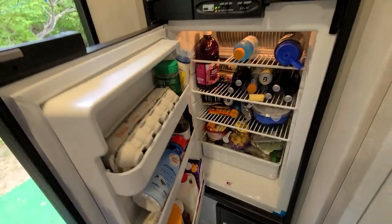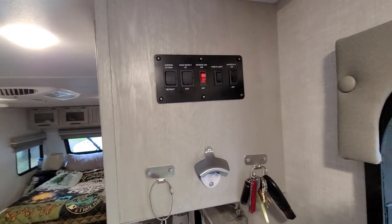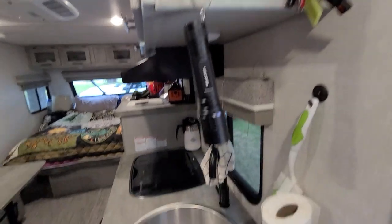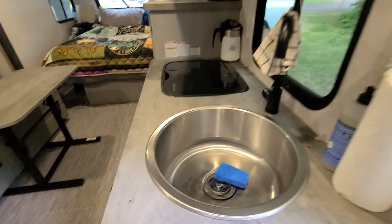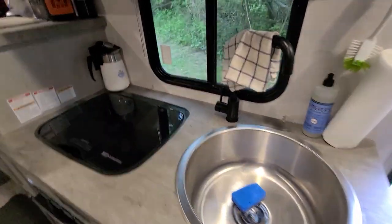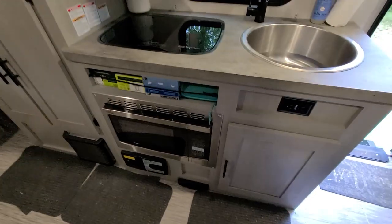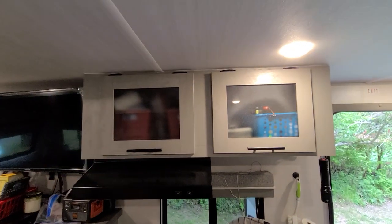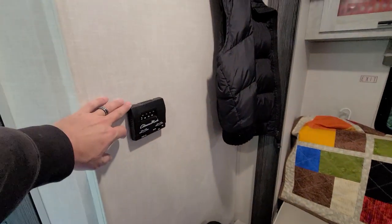Tons of room for two people. We love the kitchen area — it's got a really big sink where you can do dishes easily. There's a range top, convection microwave, and central vac, though those don't work unless you're plugged into shore power. Plenty of storage up above — again, no problems with storage. The thermostat cover falls off on almost every trip.